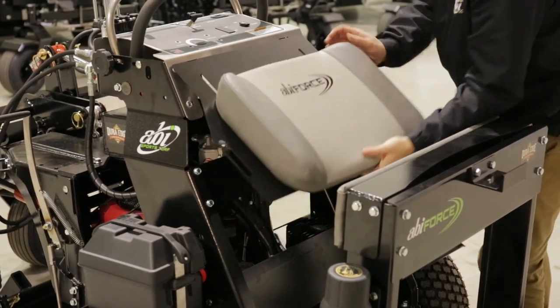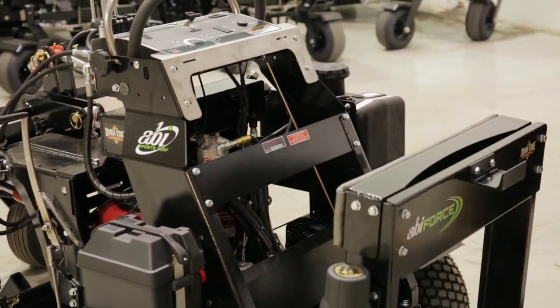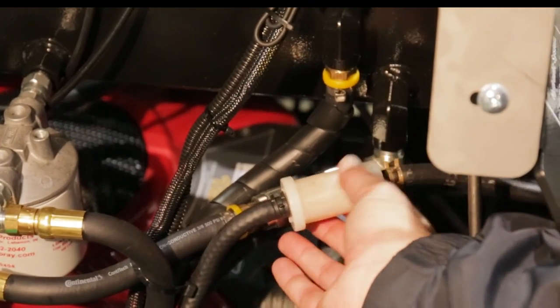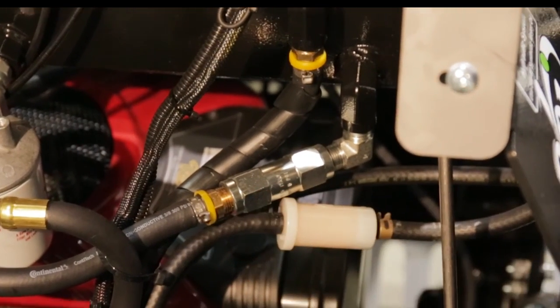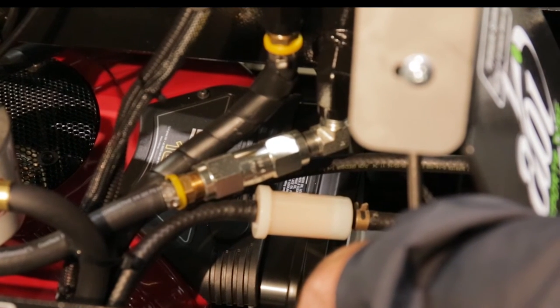Behind the ABI Force knee pad are the inner engine and electrical components. The fuel filter can be accessed inline from the gas tank to the engine. Also behind the ABI Force knee pad is the air filter. The air filter is a vital part of the engine and will be a frequent visit during your use of the ABI Force.